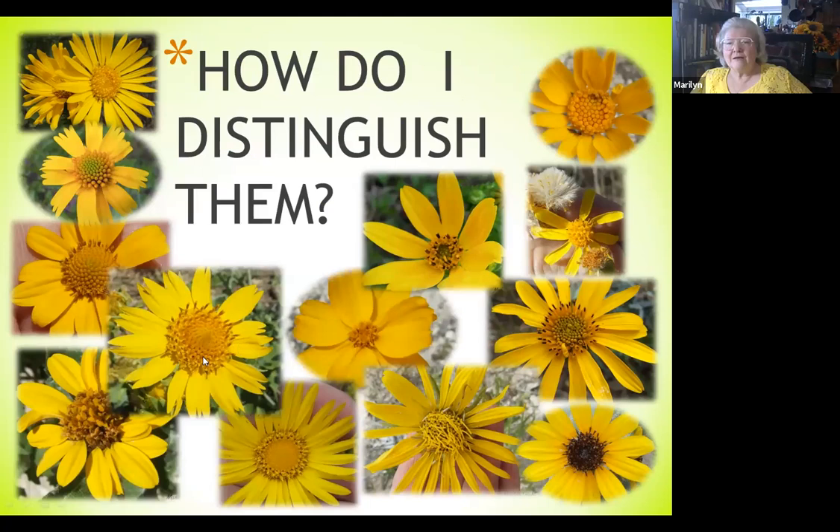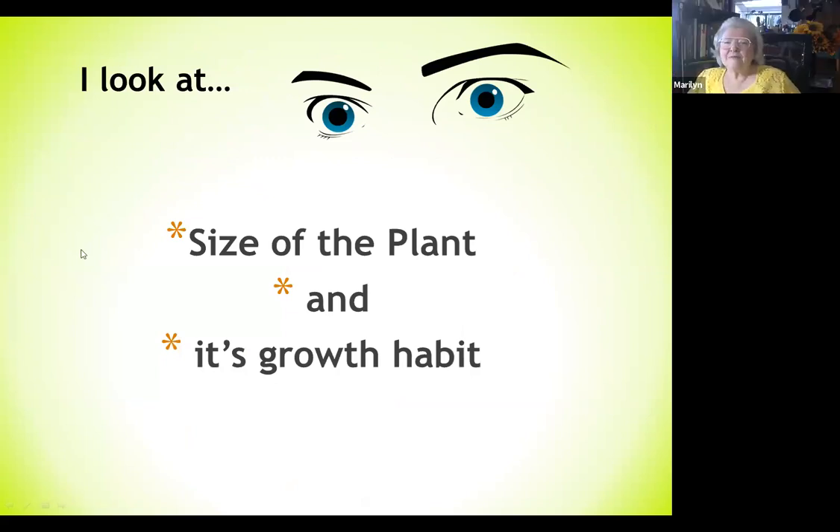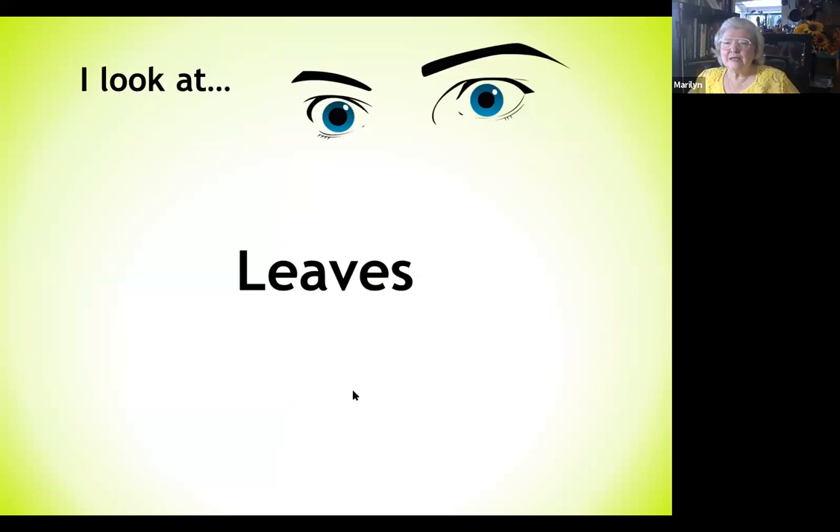So how do I go about distinguishing these plants? They all kind of look alike — that's what people say all the time. I look at the size of the plant and its growth habit. We have a variety of growth habits and sizes: tall and upright like the sunflower, bushy like the golden eye, short and flat like cretin weed — which is not a native but I'll tell you why I appreciate it later — and the bitter weeds are small and simple-looking.